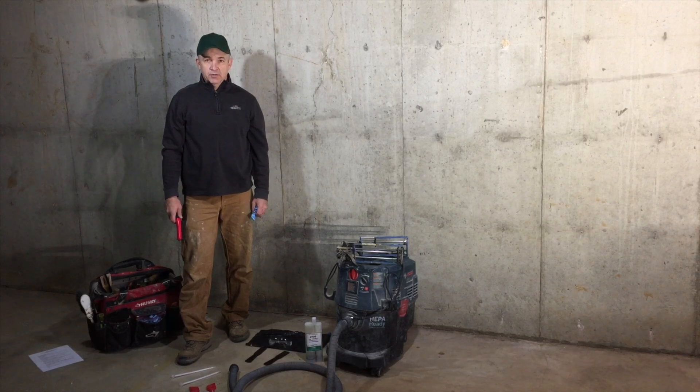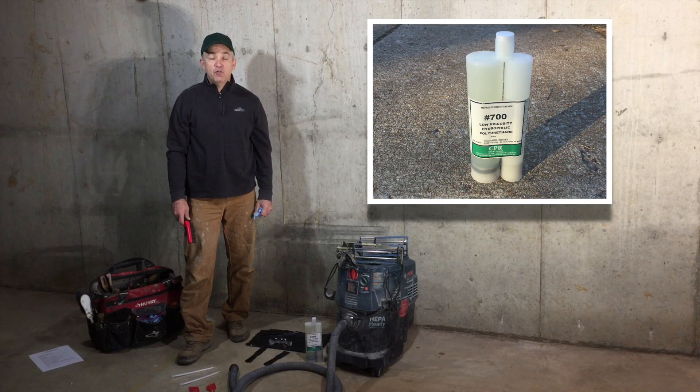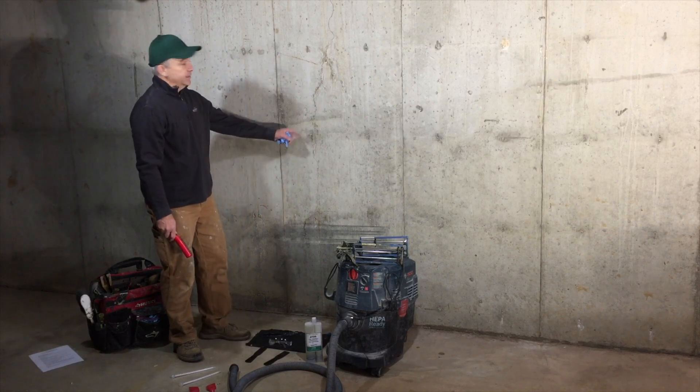This is a product demonstration video for CPR Products Polyurethane 700. 700 is a low viscosity water activated injection foam to seal concrete cracks like this.